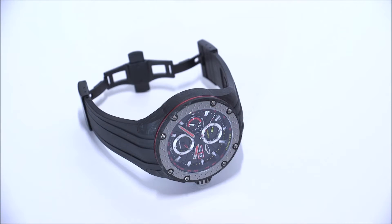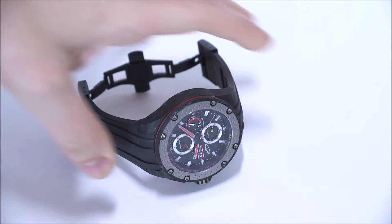Hey everyone, Arielle Adams here with a blog to watch. Please subscribe to our videos on YouTube and like this video if you find it useful. This is a review of the Giorgio Piola G5.